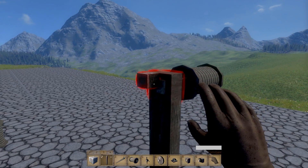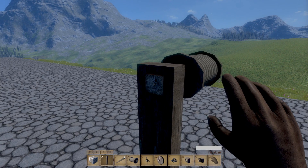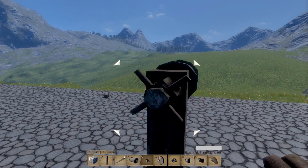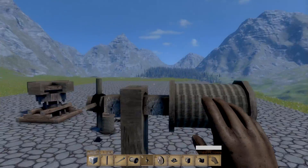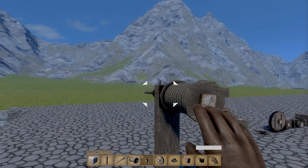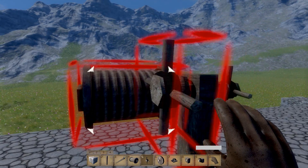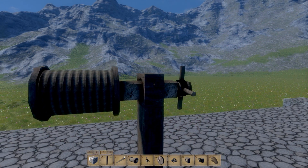We can put our rope drum on, and then on the other side of the catch block we can stick another block just to clear the edge, and put a handle on. Now, as you can see, when we press T, the entire thing rotates. These catch blocks are very, very important — anything that needs to rotate needs to go through a catch block. Think of it a bit like an axle.